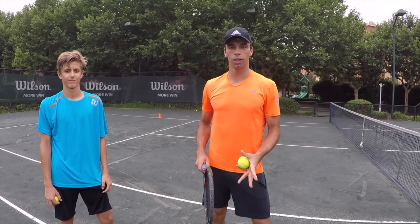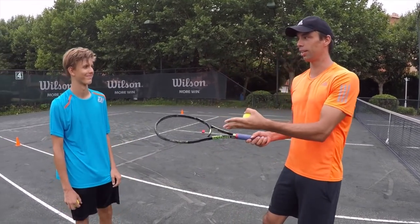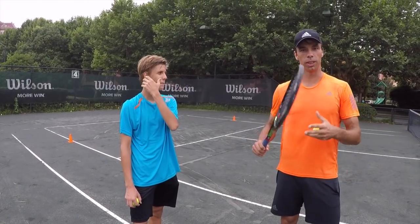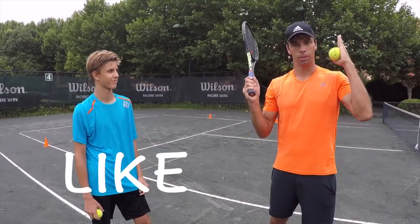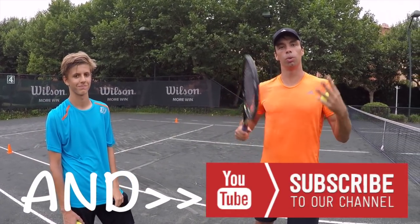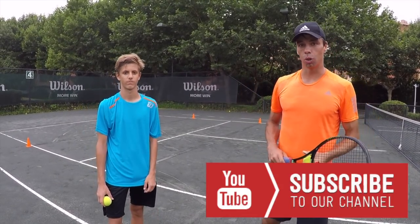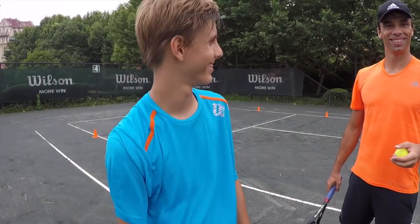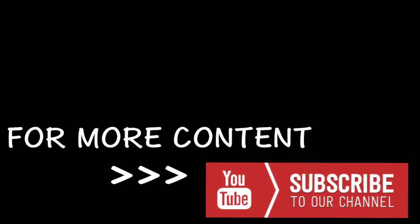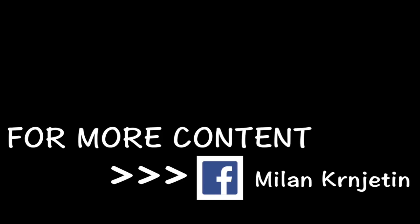Thanks guys for watching this video. We really hope it was helpful and that you enjoyed it. Actually, I'm pretty sure you enjoyed it because we have Christian — he's our superstar and maybe you saw that video for the kick serve; he was amazing there. So definitely, if you like it, share this video, like it, and please subscribe because we have the star here. We're going to have more videos, show you more different exercises, and get more into the techniques. I'll leave it for Christian to finish. Subscribe for more videos. Bye!